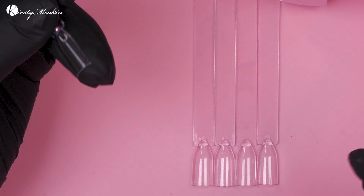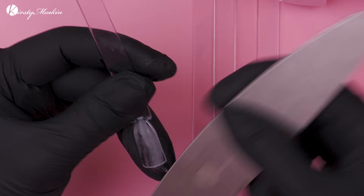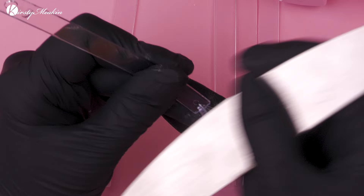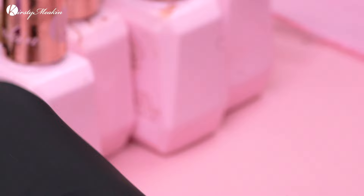First thing we're gonna do is buff these because we want these to last. If we were just demonstrating and wanted to show you the colour, I wouldn't bother buffing. But we're using them with clients, so I'm gonna buff all these tips to make sure they are not shiny. If you have a shiny surface and put gel polish onto it, it will no doubt peel. We're also gonna use the base coat to create maximum adhesion — that's what we love and we know they're gonna last.